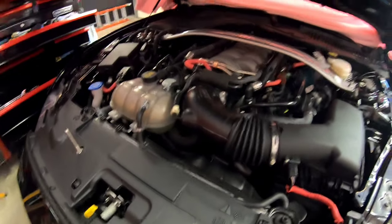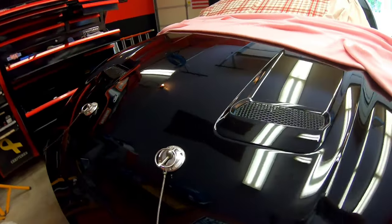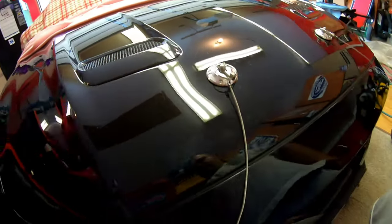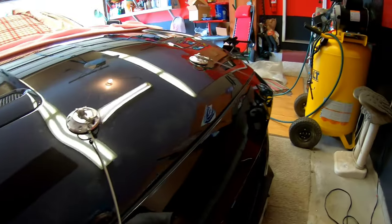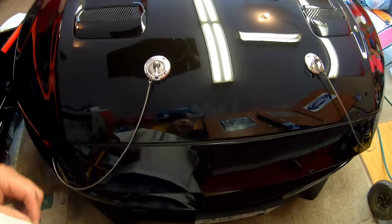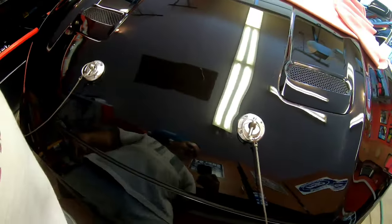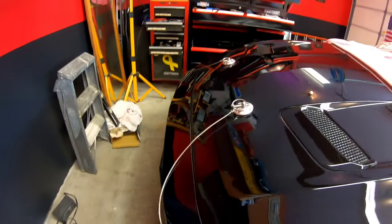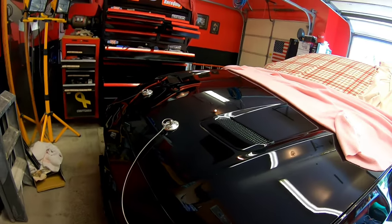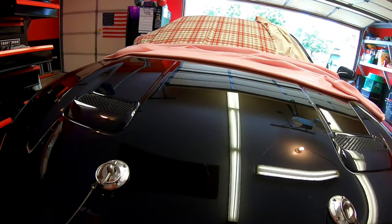All right, let's close it up and see what it looks like. Here we go — finished product, installed. It took a little bit of time, mainly because I was scared of drilling holes. But once I figured out I'm probably going to replace this hood at some point anyway, I kind of lost some of my fear and was like, let's just go ahead and do it. I think it looks good and it's functional too — that's more important to me. I like it.